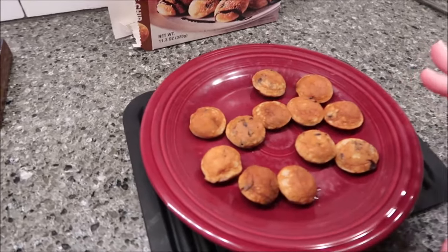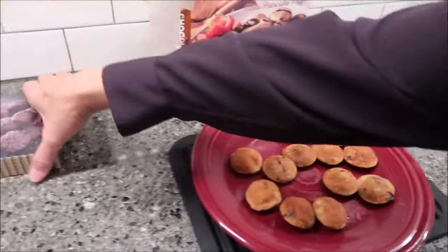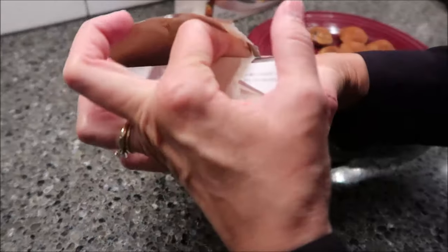This is how the mini pancake puffs look when you take them out of the microwave. They look really good. I want to show you these while we're over here so we can get a close-up. When we get to the table, we'll give everything a try.